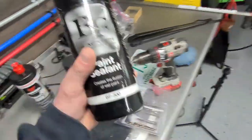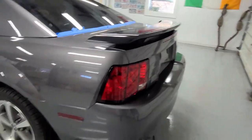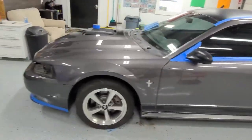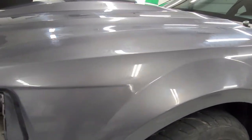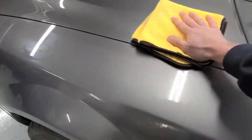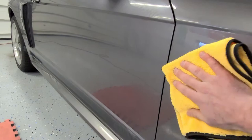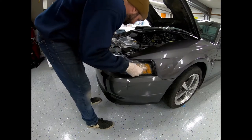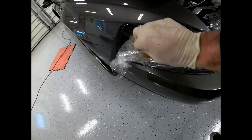All that's left now is to seal it with some Blackfire paint sealant. We're going to go over the whole car and then the paint will be done. It looks awesome — it just really brought back some gloss and luster to it. We'll seal it all up to keep the car protected, then put the headlights in and dress up the tires.